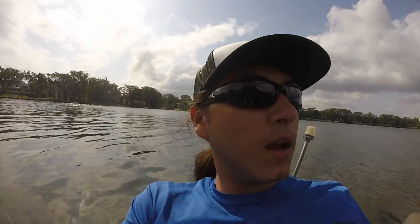What up guys, on the Winter Park chain today. I think we got close to 30 mile an hour winds — it's pretty crazy. Gonna see what we can do.